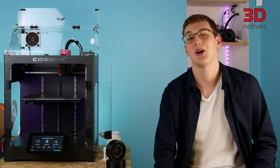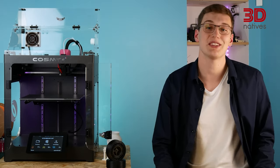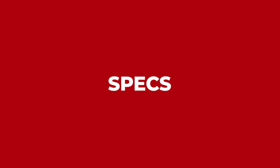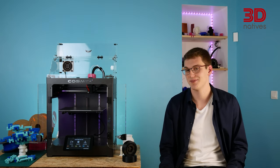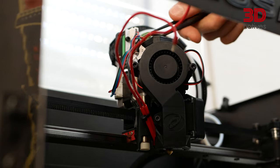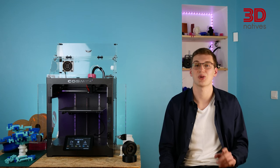Now that we have talked about COSMICS's origins, let's have a look at the Nova specs, starting with its hardware. COSMICS relied on well-known manufacturers, including Hiwin, E3D, SKF and Raspberry Pi, to equip the Nova with quality components.